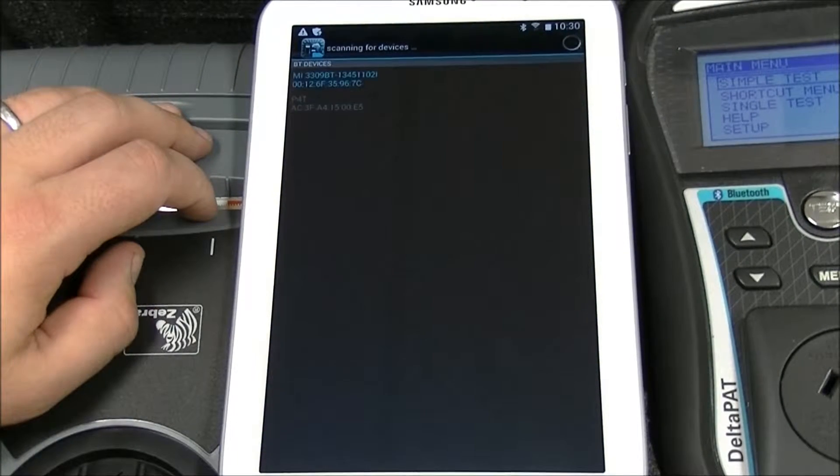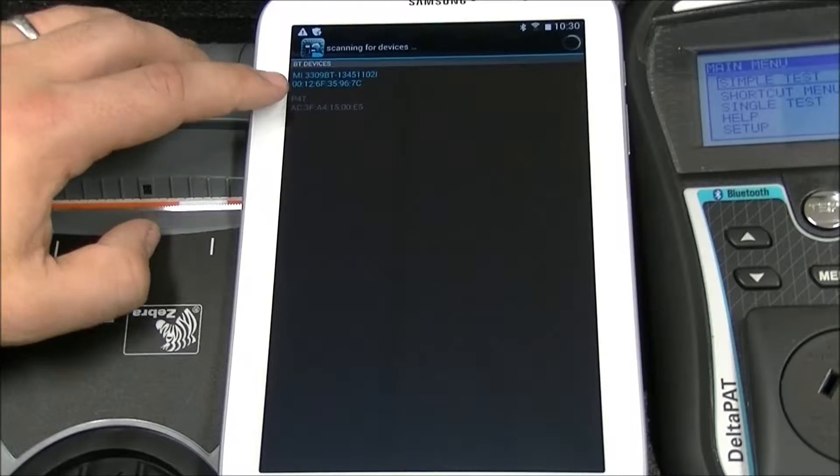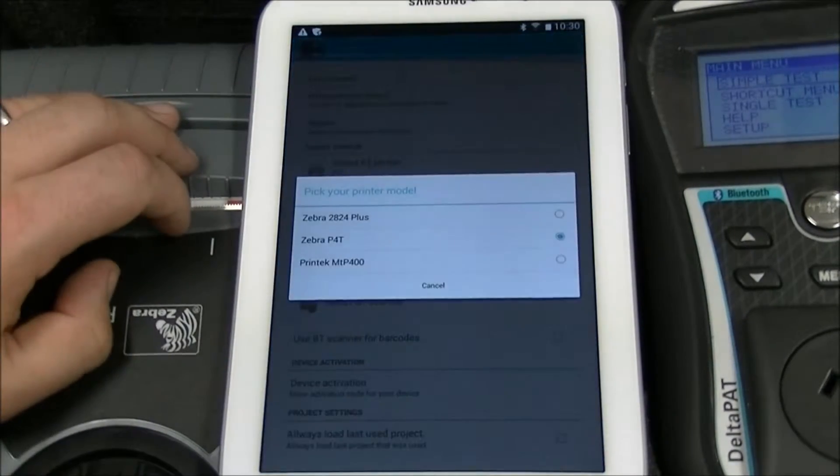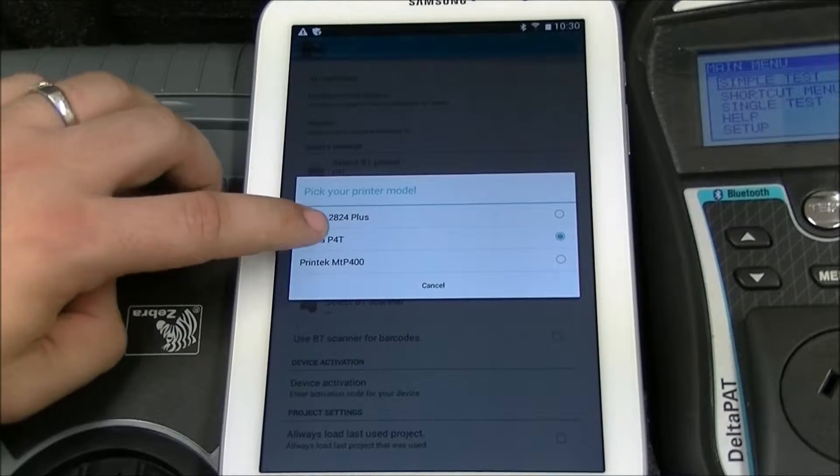It will scan for nearby devices. Select the P4T. Press Pick your printer model, then select the Zebra P4T.